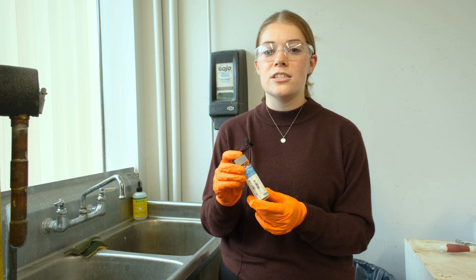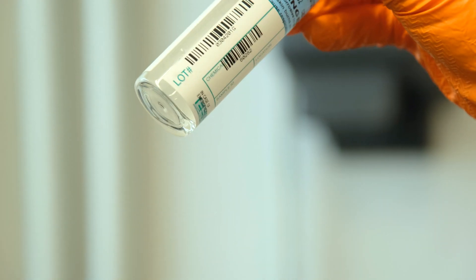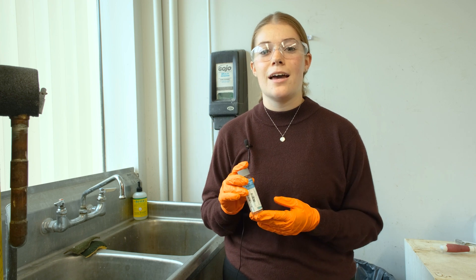One important thing to note is that these vials contain HCl — hydrochloric acid — which is why it's so important to wear your safety gear, including your safety glasses and gloves at all times.